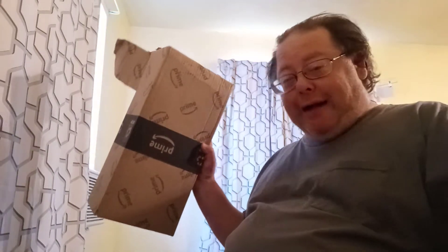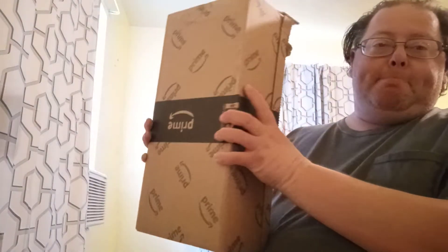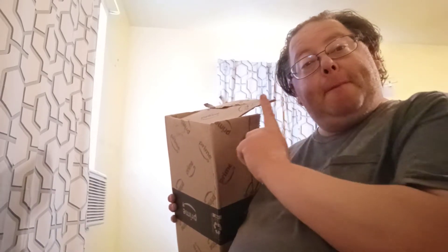Hey everybody, Best Man 101 here. It's time to do an unboxing video. This is a replacement package from a family member that bought me something that didn't work properly. Thank you family member for taking the time to get a replacement — that's awesomely cool of you.